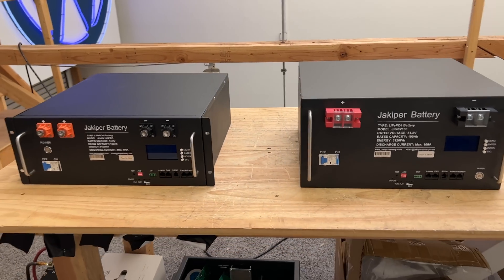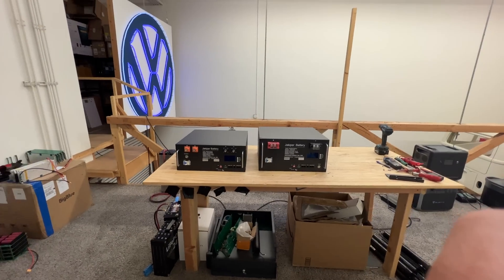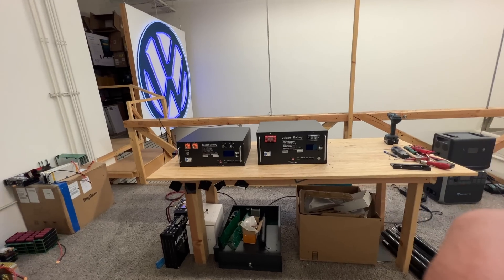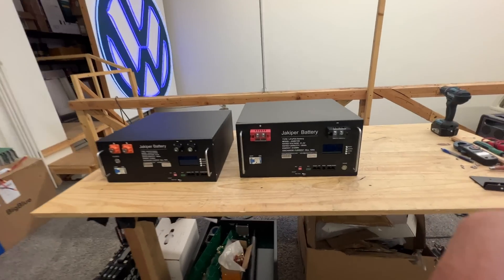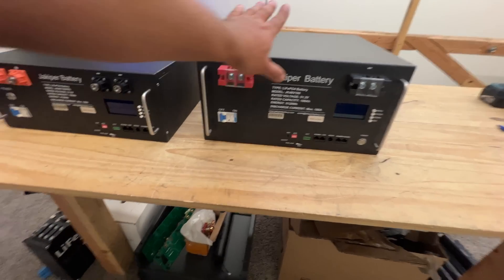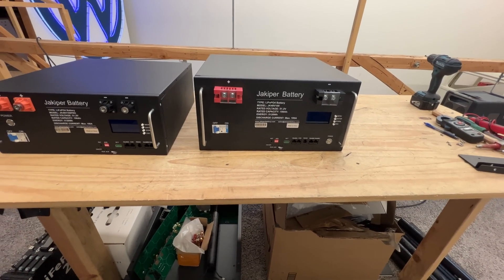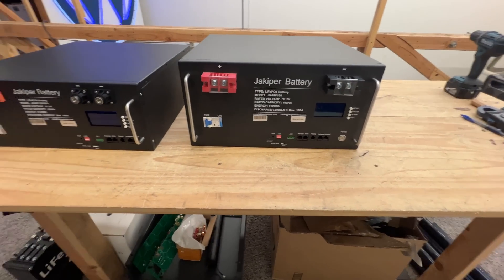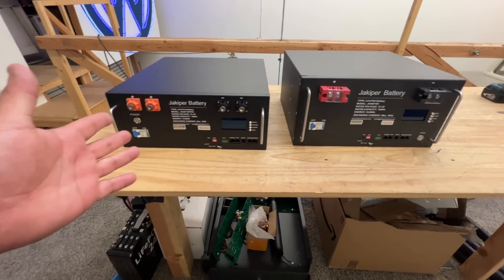48 volts is the de facto home wide energy storage voltage, and rack mount turnkey battery solutions are starting to pop up in the marketplace. This is one of the most affordable companies that make this type of battery — they're called Jacoper. They sent me this a few months ago, their Gen 1 48V 100 amp hour, about 5.1 kilowatt hour battery.